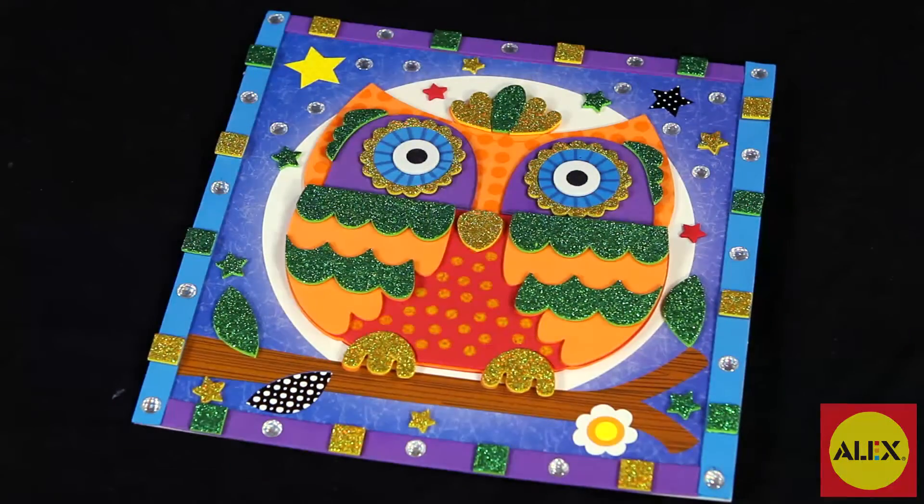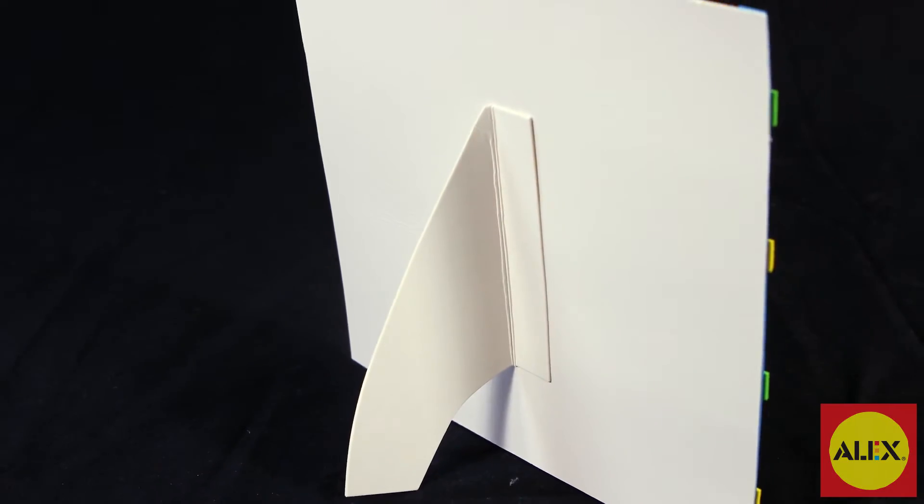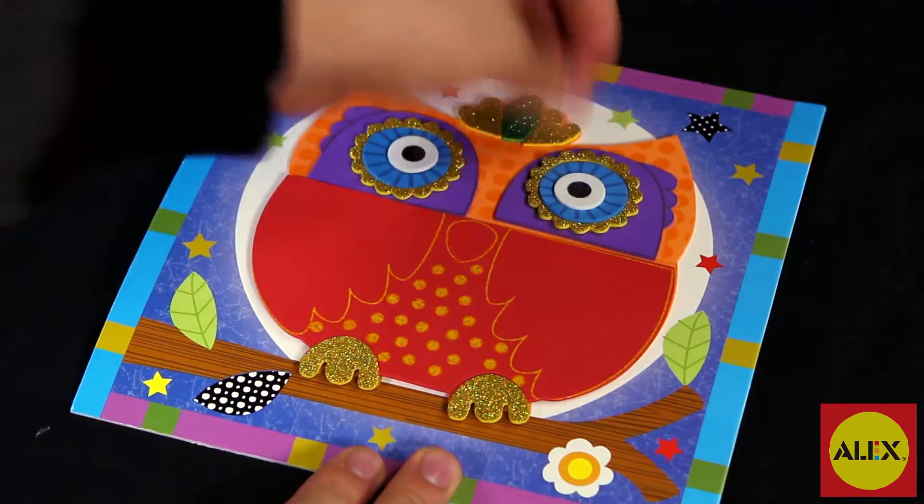When you're finished with your design, fold out the back of the picture to stand and display your finished project. The 3D Sparkly Sticker Picture Owl Kit makes one foam owl project.